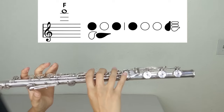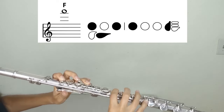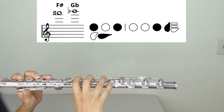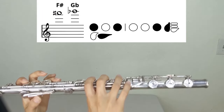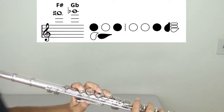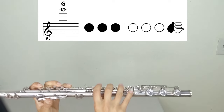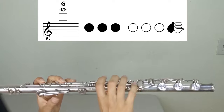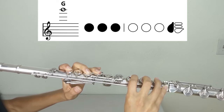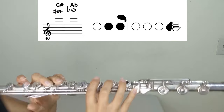F (third register): left hand one, three, thumb; right hand one, pinky. F-sharp or G-flat: left hand one, three, thumb on the single thumb key; right hand three, pinky. G (third register): left hand one, two, three; right hand pinky. A-flat or G-sharp: left hand two, three, pinky; right hand pinky.